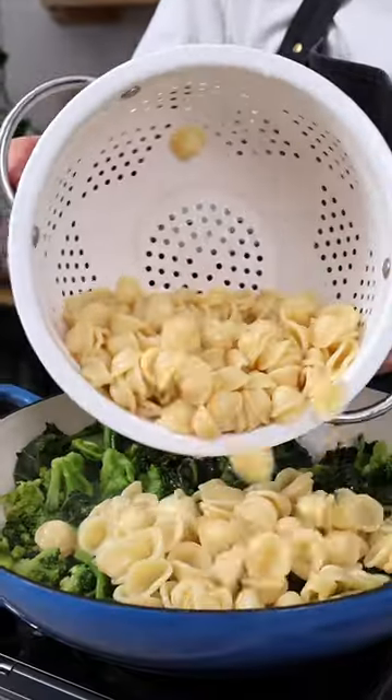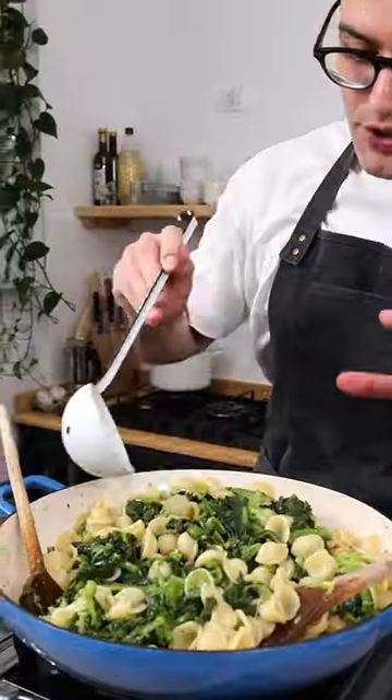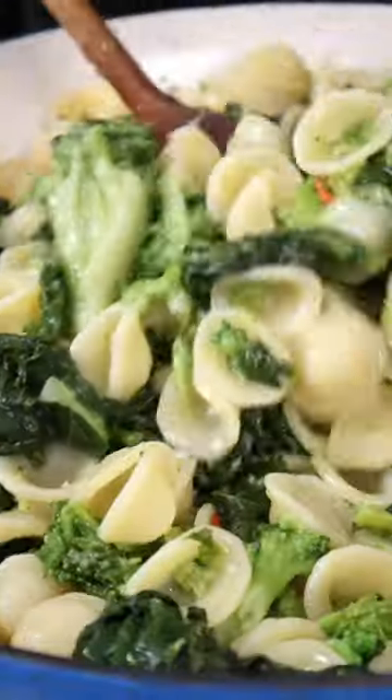The veggies are now soft — add the Orecchiette pasta. Add a drizzle of extra virgin olive oil, reserve pasta water, then toss until the Orecchiette are fully coated in the veggies.